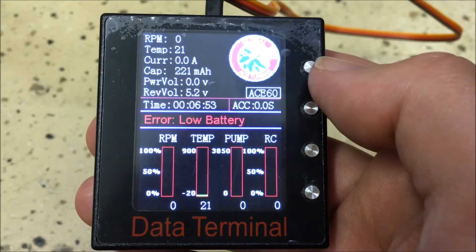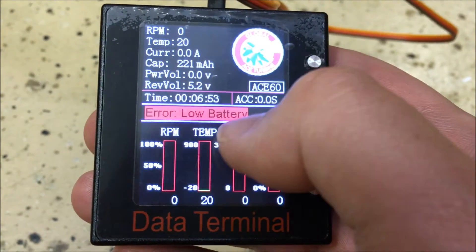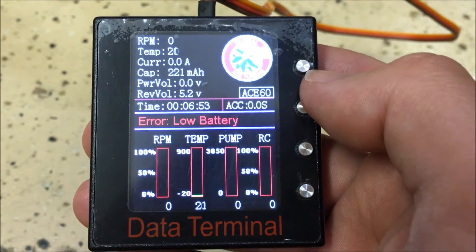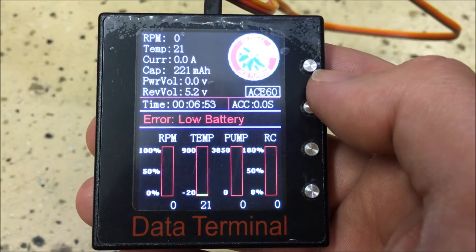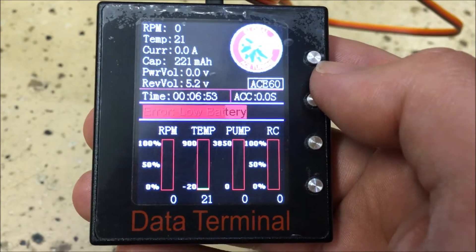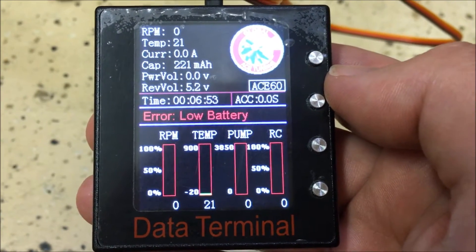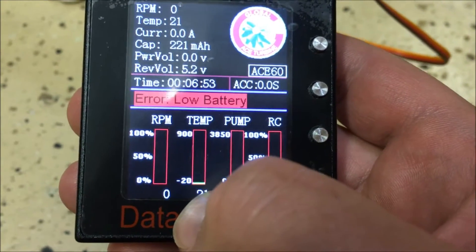The status field shows the current system status. Right now it shows a low battery warning. When the pump power is connected and everything is working correctly, it should show 'engine stop,' then 'engine ready,' and then the normal startup, running, and shutdown commands — including pre-ignition, ignition, fuel ramp, idle, learn RC, engine running, shutdown, and cool down.